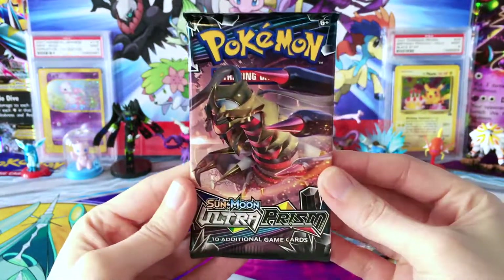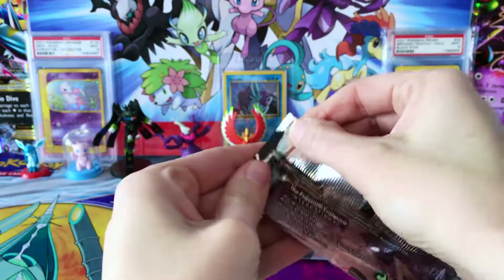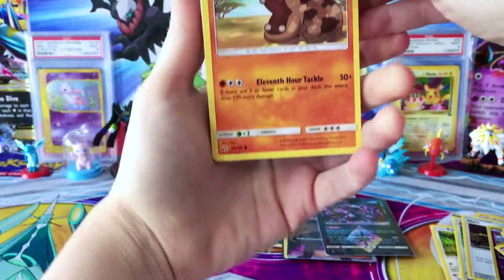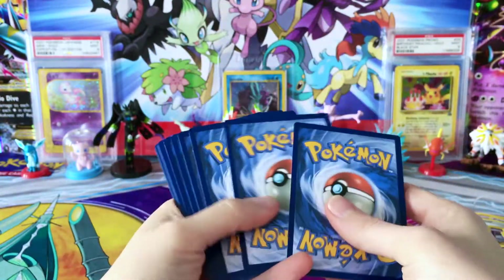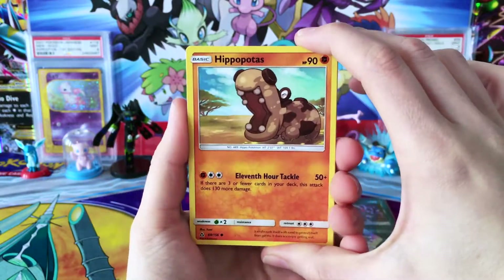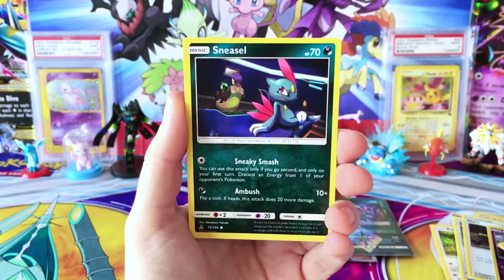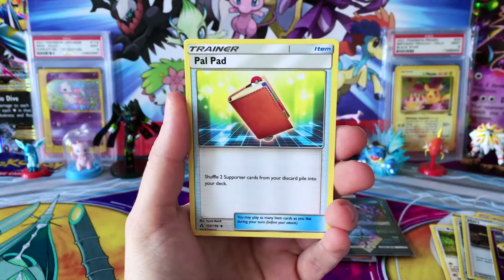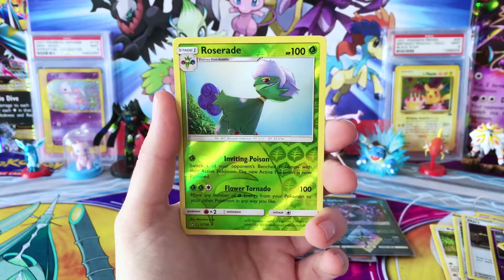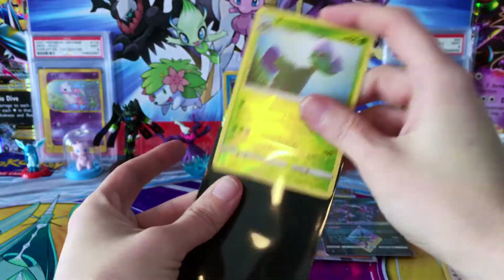Coming down to the last pack here. See how we're going to end off this opening. I just cannot believe we pulled another one of them. We have a Hippopotas, Benary, Cherubi, Magnemite, Sneasel, Water Energy, Skuntank, Pal Pad, a Yan Mega, Reverse Roserade which is a rare, and a Holo Luxray — which is awesome. Great way to end with a Holo.